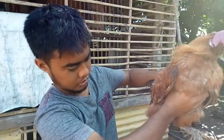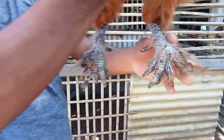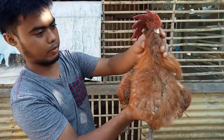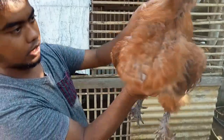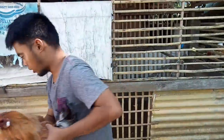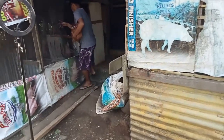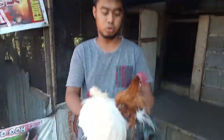Mas marami itong balahibo. I think yung parents nya may halong American Silky na. Kukunin ko yung isa para maka-compare natin. Ito yung dalawang Chinese Silky.